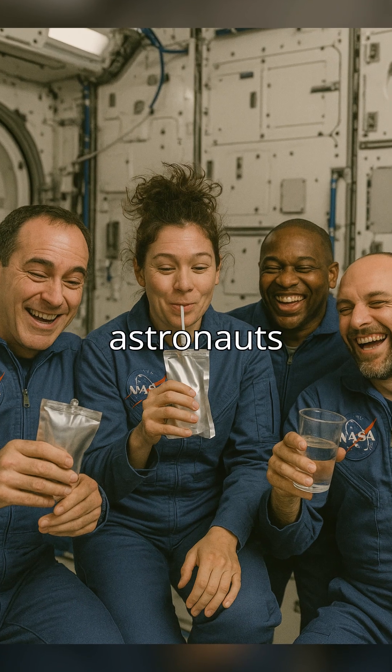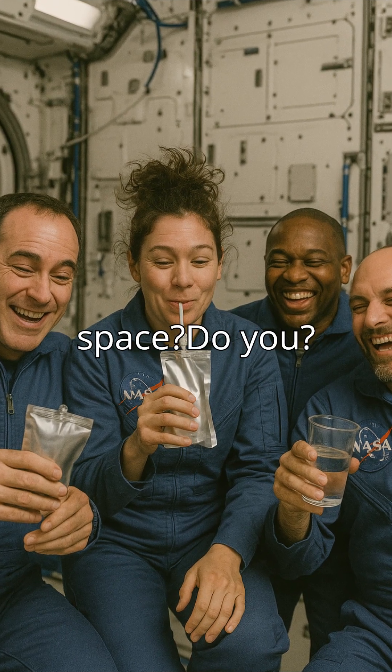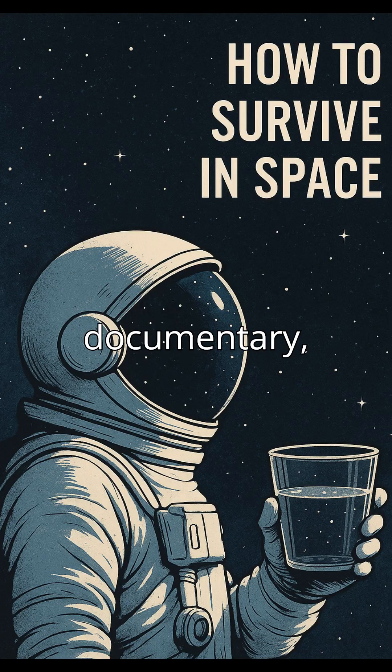Want to know more about how astronauts eat, drink, and survive in space? There's so much more to discover. Watch our full documentary, 'How to Survive in Space,' now on our channel. Don't miss it.